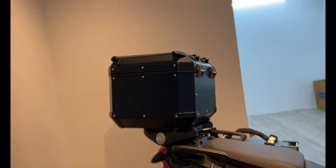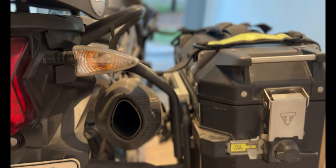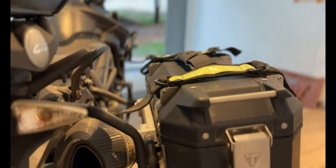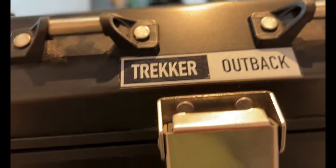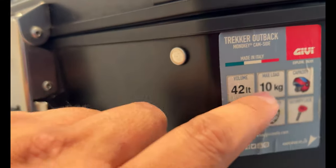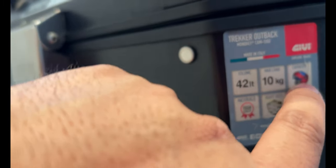Coming down to my luggage. I ride with a top box and OEM panniers. The panniers are the old OEM ones from Triumph, manufactured by GV for Triumph. On the top box, this is a Tracker Outback 42 liters with a maximum load of 10 kilograms. It fits one helmet and a few other things. I carry this perpetually on my bike — it's a very good option for anyone looking for a top box.